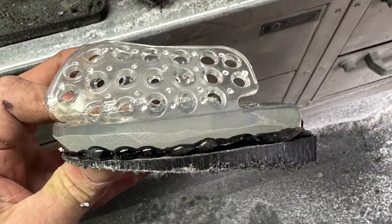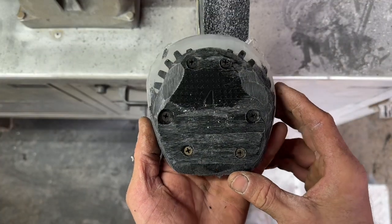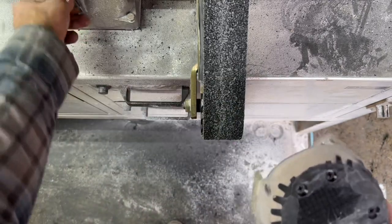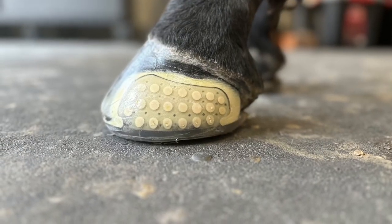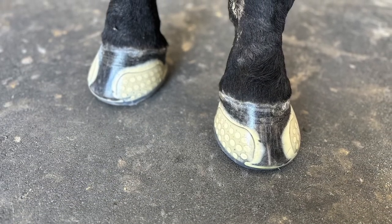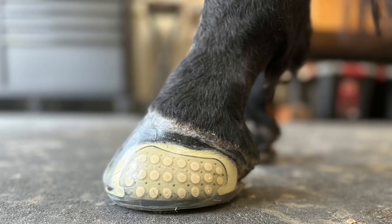In this situation I used urethane glue to glue a wedge pad to a Versaglue, then ground in the desired mechanics for the shoe and glued it on. There are so many different options when you use indirect glue methods with composite shoes — you are able to add and subtract material in as many different ways as you can think of. Hope this gives you some creative ideas. Thanks for watching — cheerio!